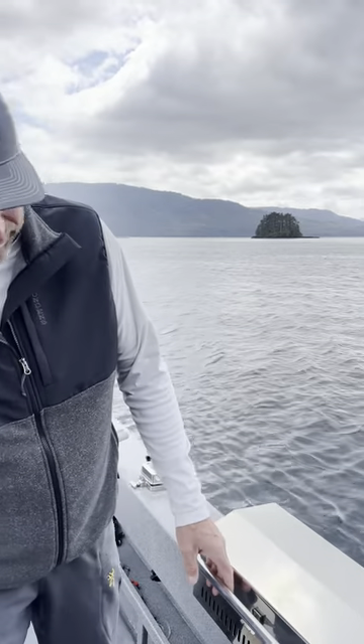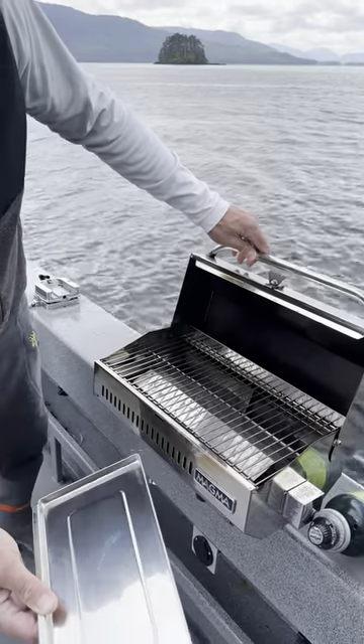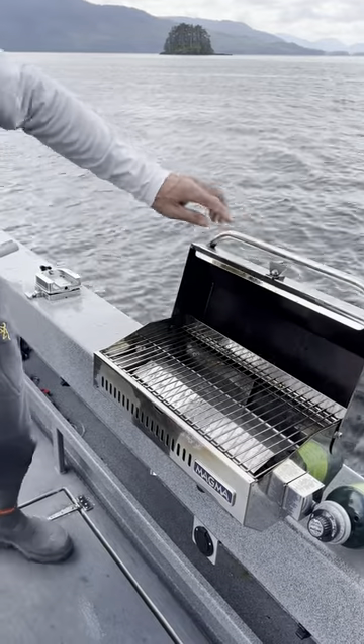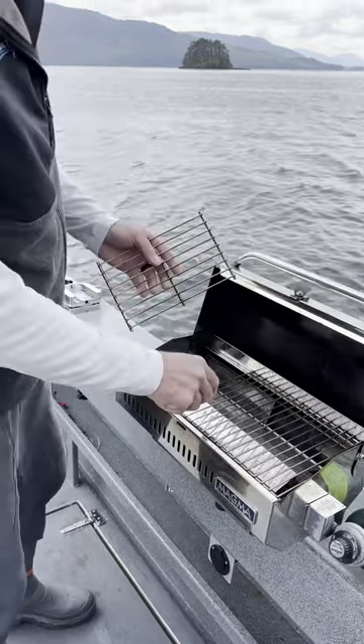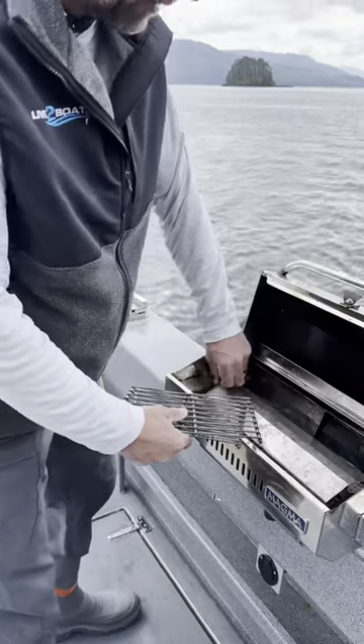What I really like about these Magma Marine barbecues is that they're really easy to clean. Your grease trap is right here underneath the barbecue, slides right out. The grates are split so they'll fit in just about any dishwasher or sink, and then your heat shield pops right out as well.